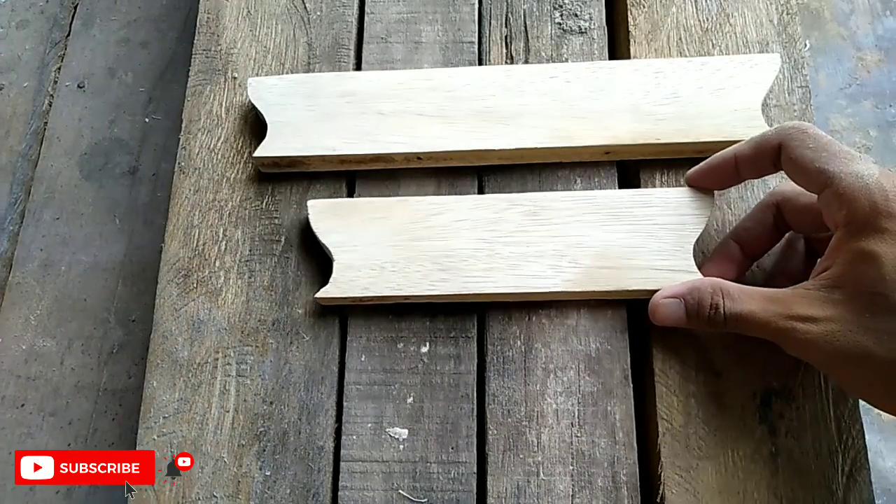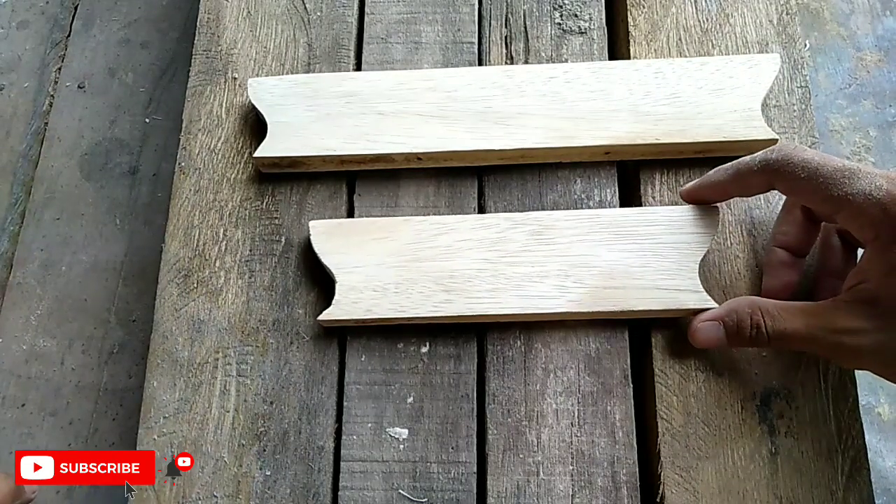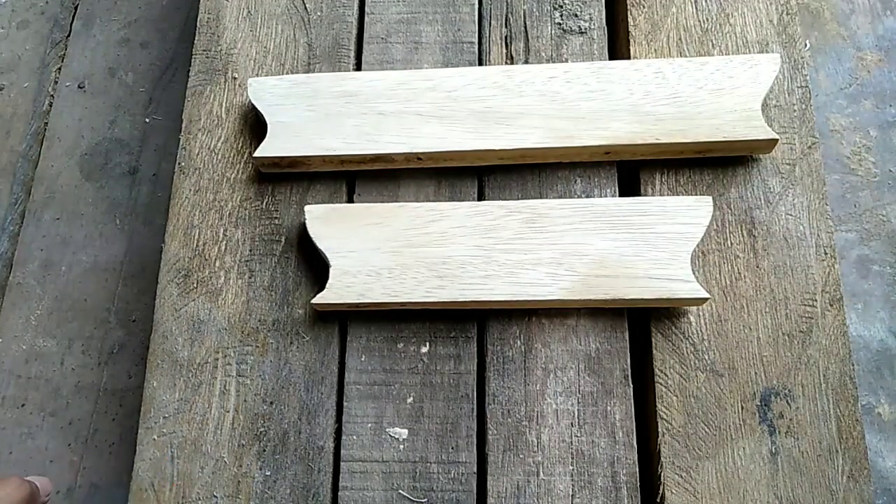Pada kesempatan kali ini, karena saya tadi mendapatkan orderan untuk membuat tulisan nama dan tanggal lahir, maka kali ini saya akan membuatkan video tutorialnya yang mungkin bisa bermanfaat dan menginspirasi kawan-kawan di rumah.